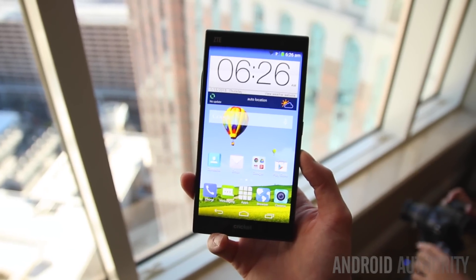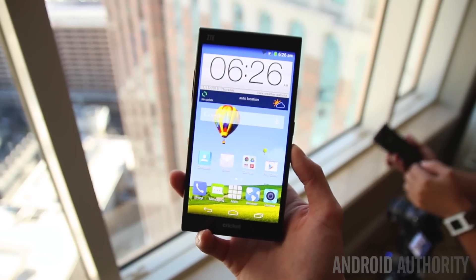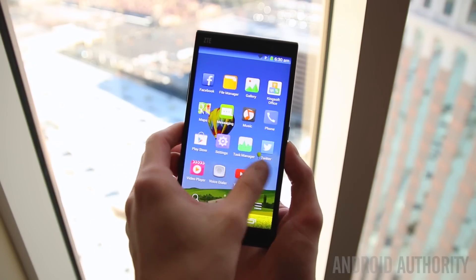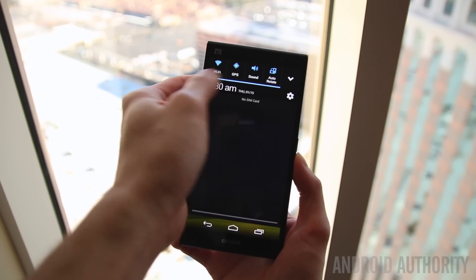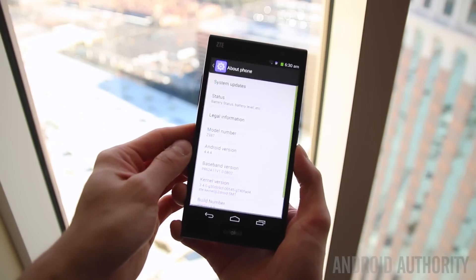Because this is a budget device, you're not going to get the latest and greatest processing package, but you're still getting the very respectable Snapdragon 400 and 2 gigabytes of RAM. Even though this is a relatively mid-tier processor, you're still going to get great performance whether it's playing games, browsing the web, or swiping through the interface.